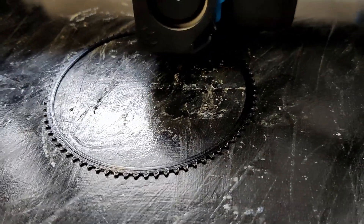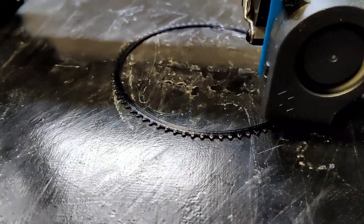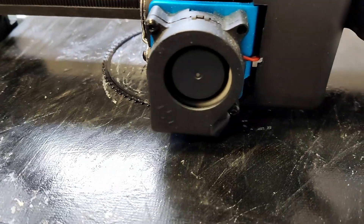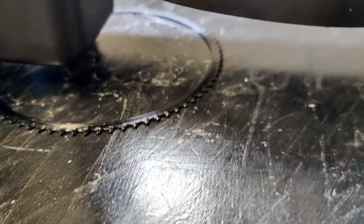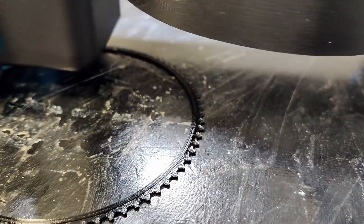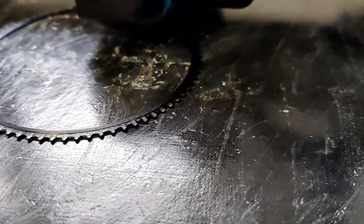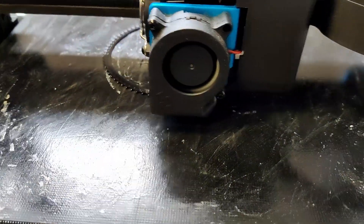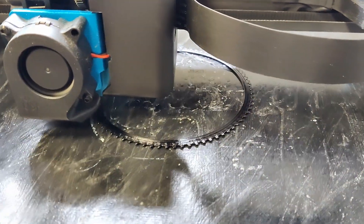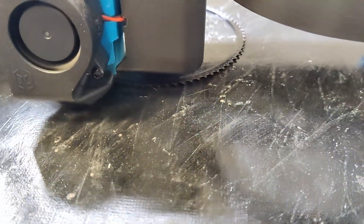We're now at 200% speed, so 20mm per second, and so far all seems well. I'm about to up it to 250%, so 25mm per second. It seems okay — ignore the condition of the bed of course — but it seems okay at 25mm per second, 250% speed. By the way, that's not pulling from the bed, that's just where the curve of the tyre tread is starting to form.